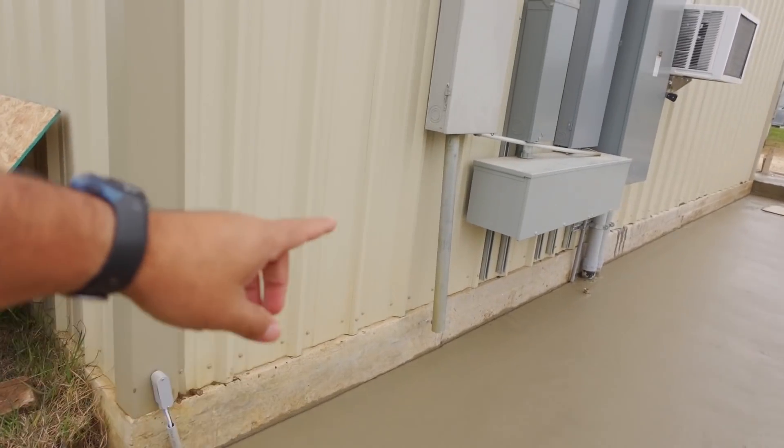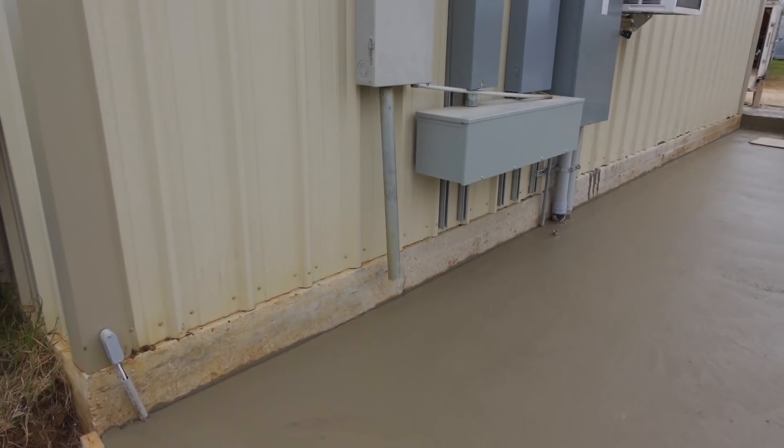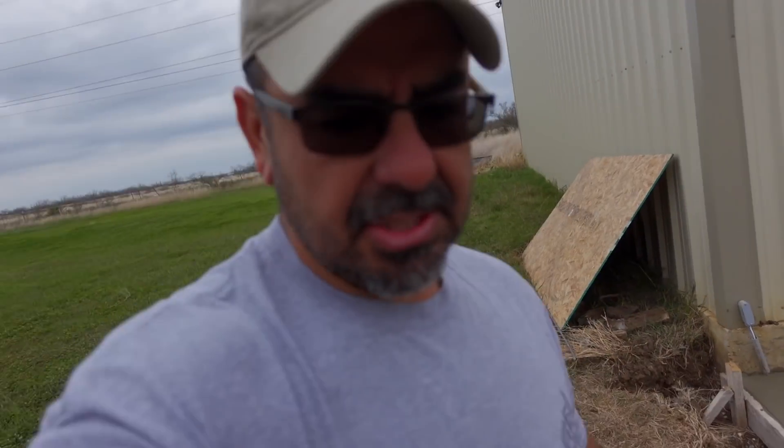Now I absolutely have no power to that building because we disconnected the panel. You can see Leroy cut off that pipe because it now needs to go into the conduit. So I will have absolutely no power to that building. I can still run the lathe with the big generator, but I'll also need another generator to run the air compressor — those are really the only two things I need to run. But otherwise I'm going to be in there in the dark.